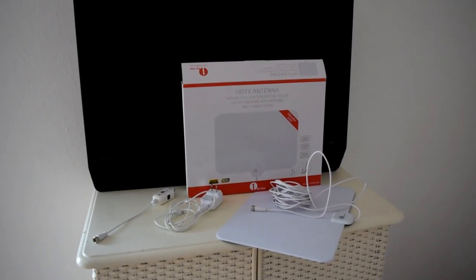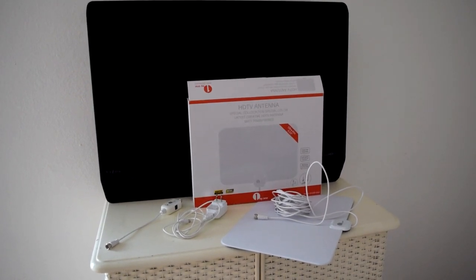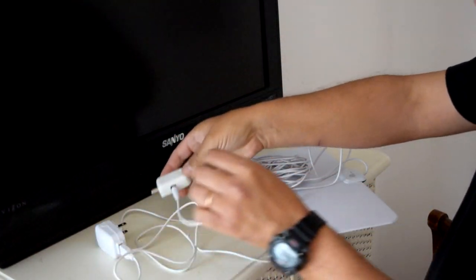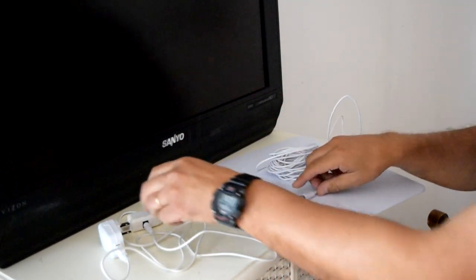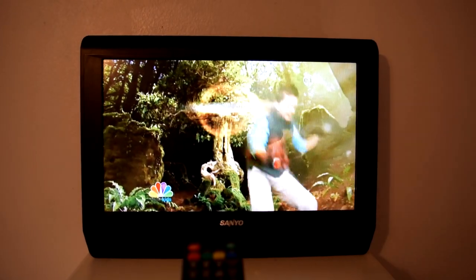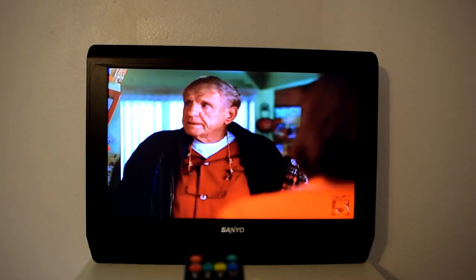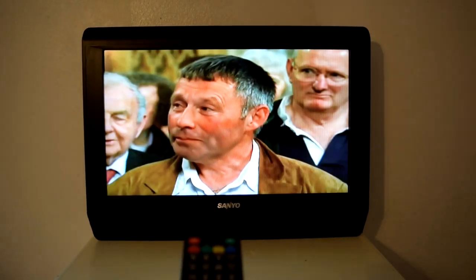So once you set it up, which shouldn't be too difficult, you can just place it in a spot where the signal will pick up local channels. Depending on your geography and location of where the antenna is, the channels you obtain will vary. In my demonstration, you can see I am obtaining a variety of channels and most of them are in high definition. Now there are going to be some areas that don't obtain certain channels, but I mostly live in a canyon area and I still got to watch some cool shows.